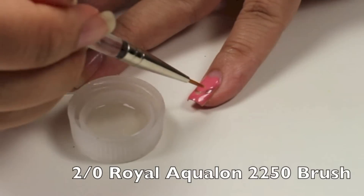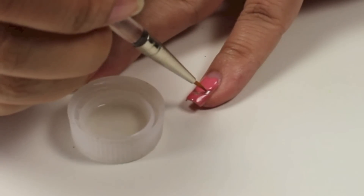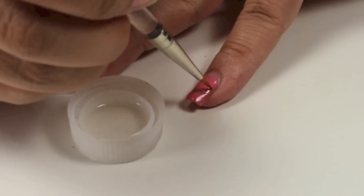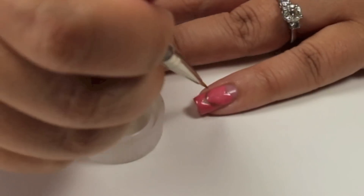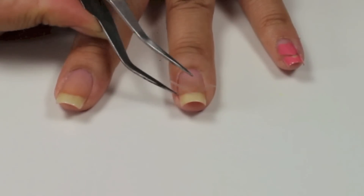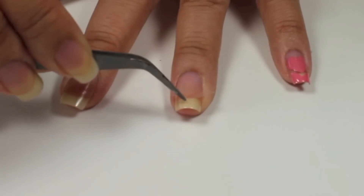Using a thin paint brush and acetone, I'm going to clean up my nails. Be very careful not to take too much nail polish off. Then I'll repeat the step on all my other nails.